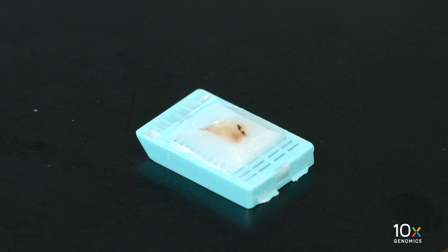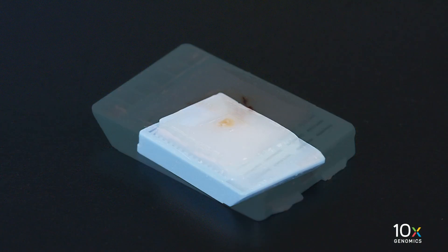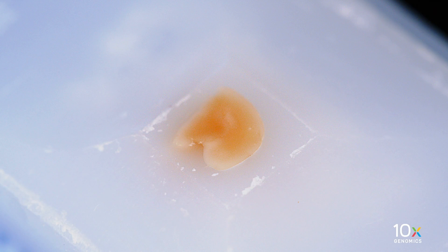The tissue surface should be smooth and shiny and free of bumps at the end of the incubation. Sectioning compression and shattering are usually due to insufficient hydration. In contrast, this tissue block has been over-hydrated, leading to inconsistent section thickness.